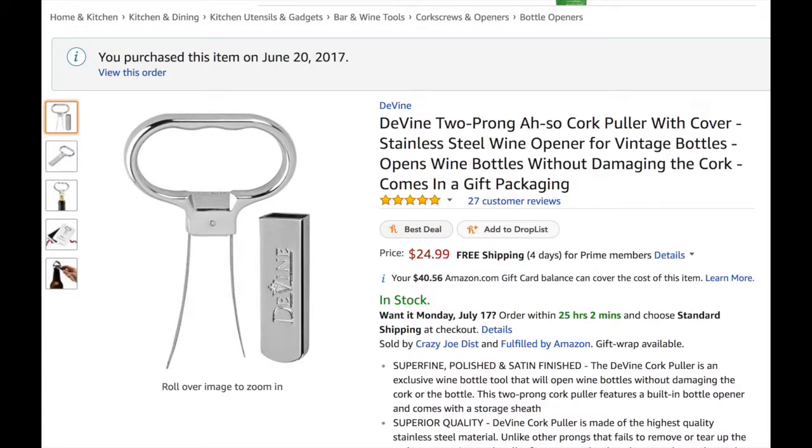Hi everyone, today we're going to review the two-prong Ah-So cork puller with cover by Devine.